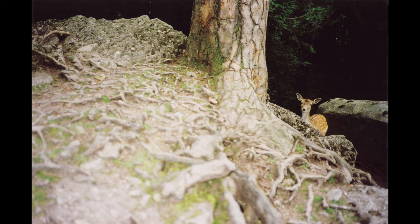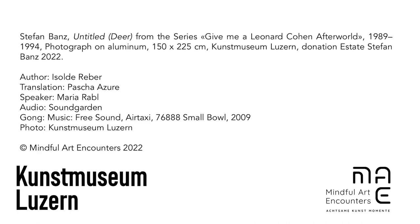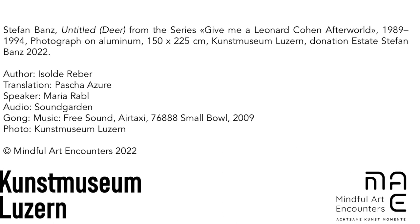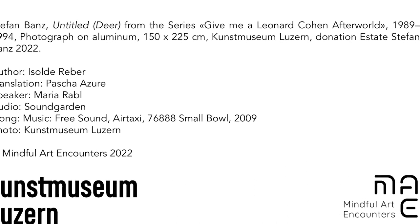And you may want to allow yourself conscious moments of pause more often, wherever you may be. This mindfulness exercise was made possible by the Mindful Art Encounters Association. Author and MBSR Teacher: Isolde Reber. Speaker: Maria Rabel. Translation: Pasha Azur.